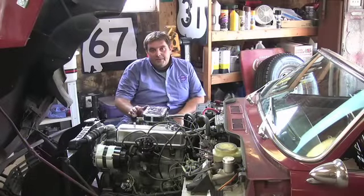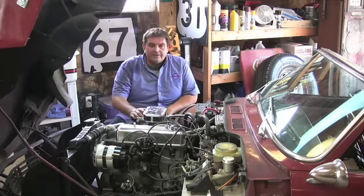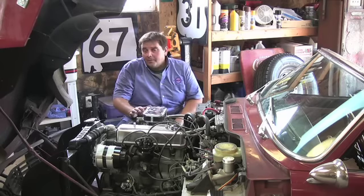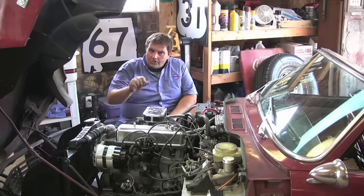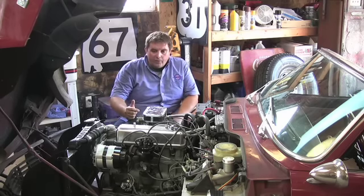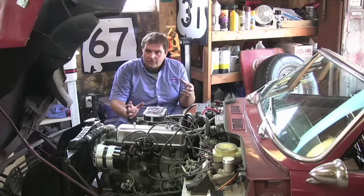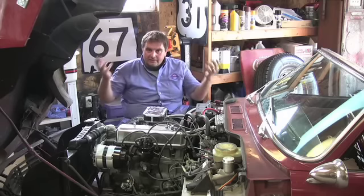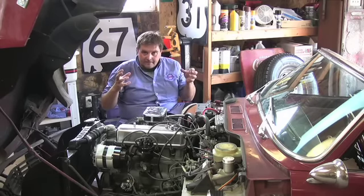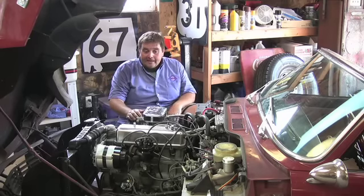Hey guys, it's Travis at bpnorthwest.com. My Triad has started dieseling, which is a pretty common problem. Dieseling is when you shut the car off and it keeps running. What happens is over time, if you're running too rich, carbon starts building up inside your cylinders and you get these hot spots, which will actually ignite fuel without spark.